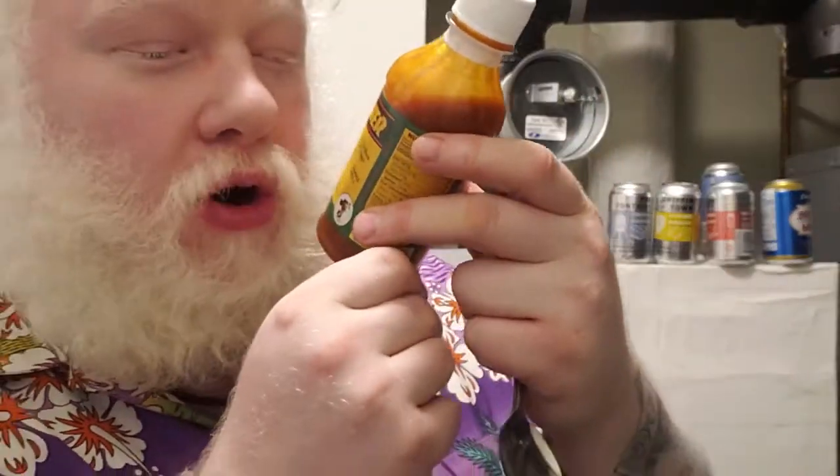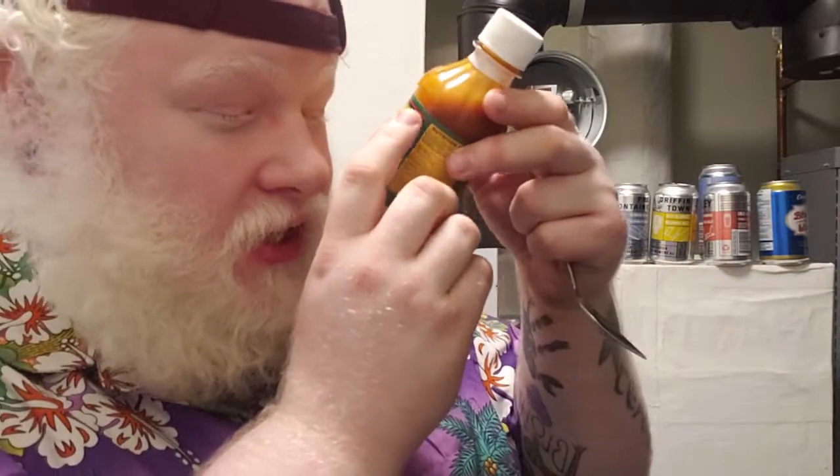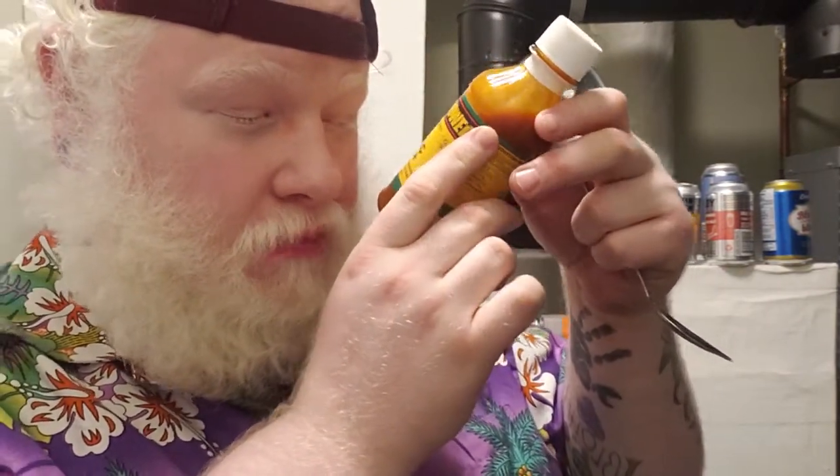First and foremost, we have Cajun Power All-Purpose Spicy Garlic Sauce. This was from Chili Chili's. It says it is for seasoning, marinating, basting, cooking, dipping, burgers, barbecue, oysters, boiled seafood.